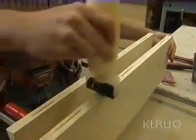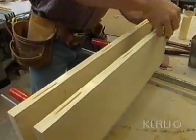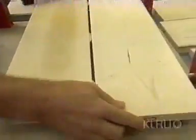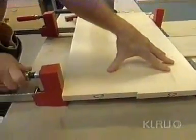When that's done, I'm ready to start installing the biscuits. They just get either pushed in or tapped in. Flip them down, slide them together, and clamp them up — just enough pressure to squeeze the joint tight, no more.